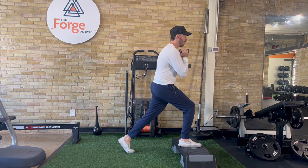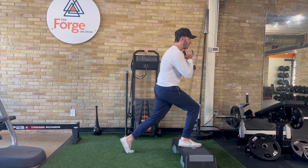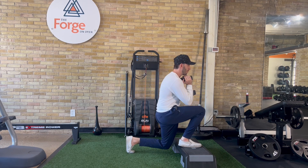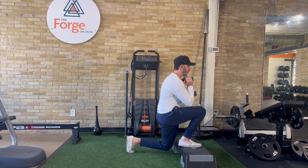Set up in this position with a low front rack hold of the weight. You're gonna be high up on your toes on that rear leg, relax both knees. You'll keep that front foot planted on the step, heel down and toes relaxed.